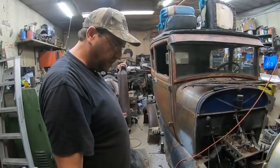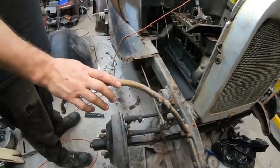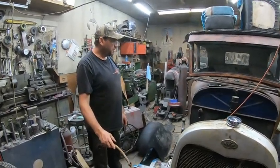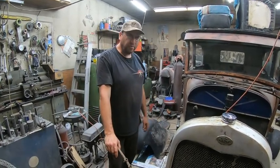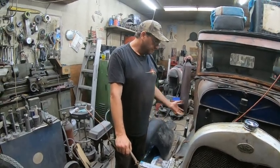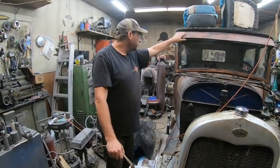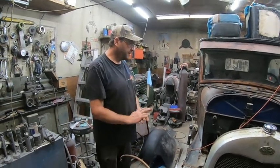So we're gonna continue stripping this. We're gonna pull off the rad, pull off the fender braces, pull off the front bumper, pull off the rear bumper, and start getting ready to probably pull the motor — probably won't pull it today but maybe get some stuff out of there. Pull the windshield off and maybe see about stripping the roof today.